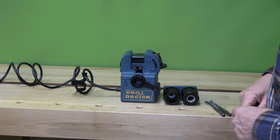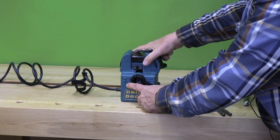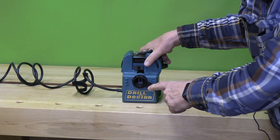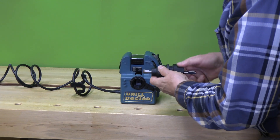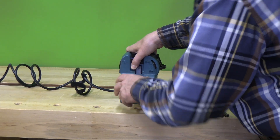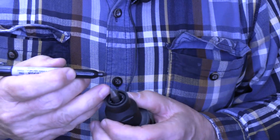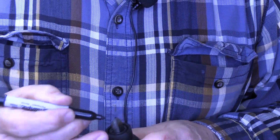Here's how we sharpen an SDS masonry bit. We have a standard bit, a split-point bit, and a masonry bit. We move the selector to the masonry bit spot, put it in the smaller chuck and close it lightly, open up the two arms inside, fit this in, close it off, and tighten it — it lines the bit up perfectly so we can sharpen it. One thing we can do is blacken the edge of the carbide with a magic marker.